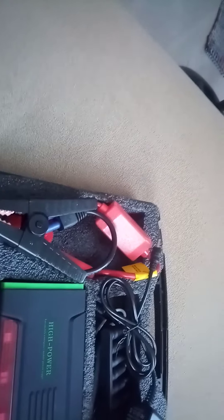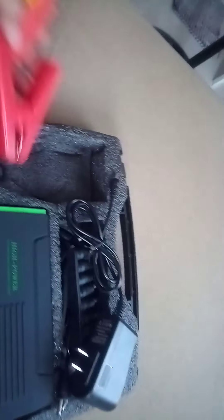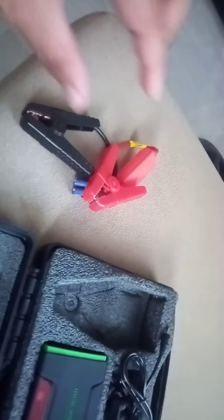Inside we have the storage battery wires clip. This connector goes to the battery — this is the positive and negative.